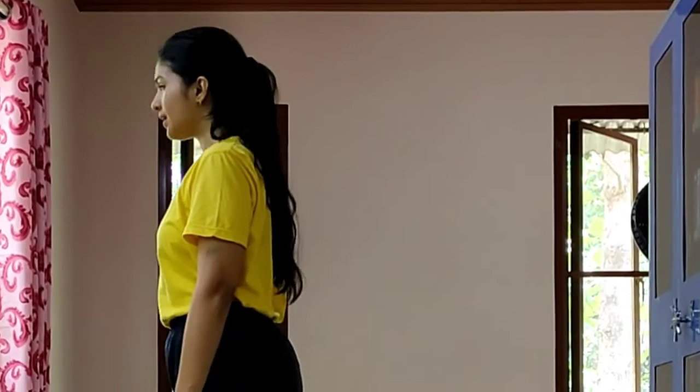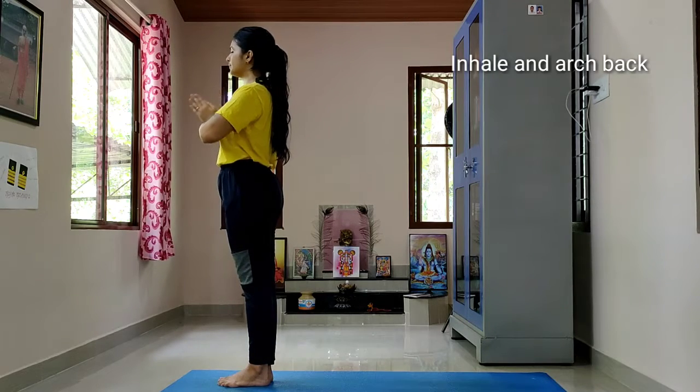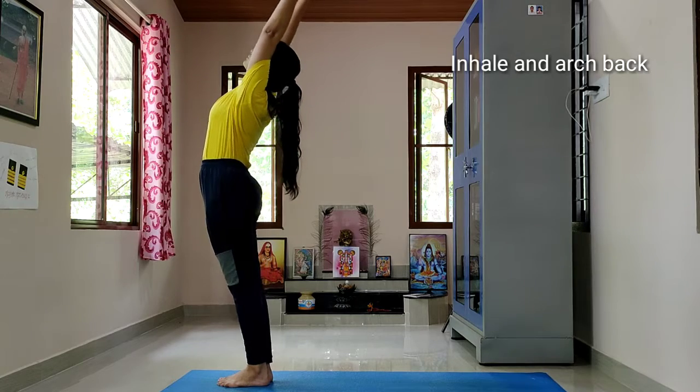You have a yoga mat, so you can set your yoga mat. Inhale, exhale, palms together.